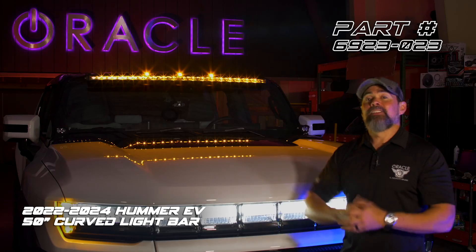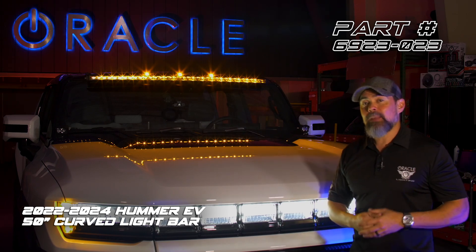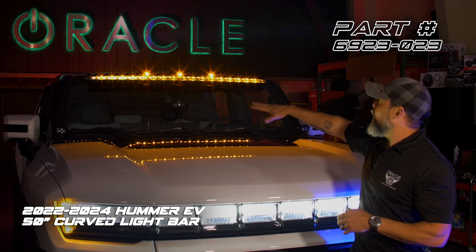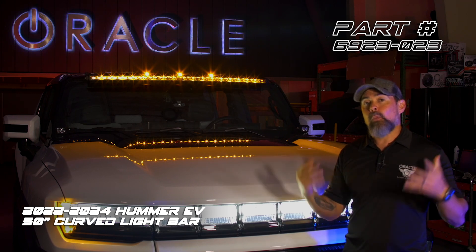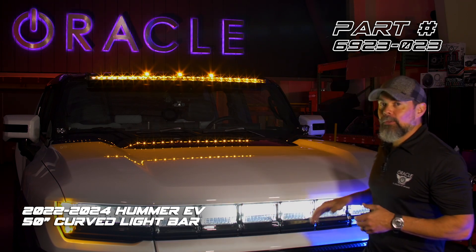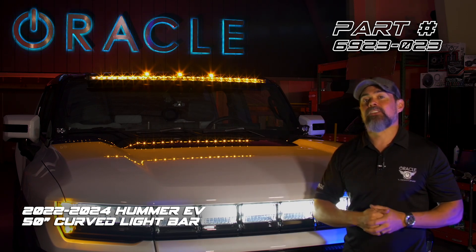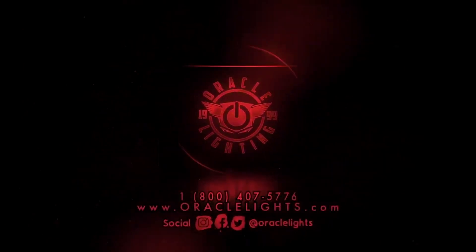That's the installation. This light bar is crazy bright with over 18,000 lumens and it projects light 2,000 feet down the road. This light bar also has these cool amber clearance lights that match the factory cab lights perfectly, and you can also switch those to white with the flip of a switch to match the white Hummer logo across the front of the vehicle. If you'd like to find out more about this or other great products for your Hummer, be sure to visit oraclelights.com or call us at 1-800-407-5776.